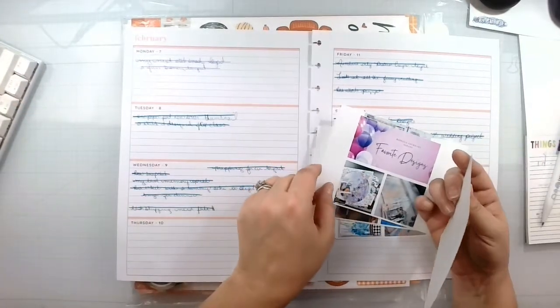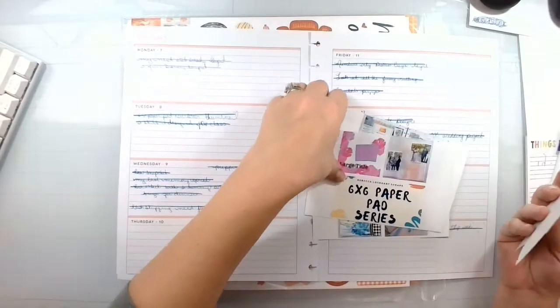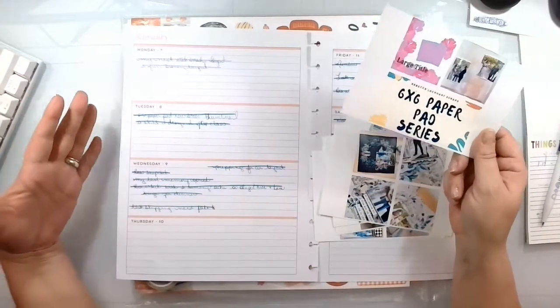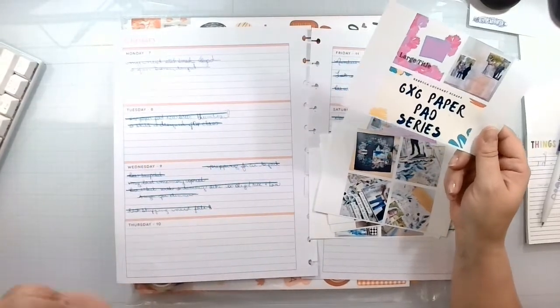Then I have the 6x6 paper pad, the new series thumbnail, which is right here. I do like to document this — this is basically my scrapbook, my scrappy crafty journey through 2022, along with some random things added in.